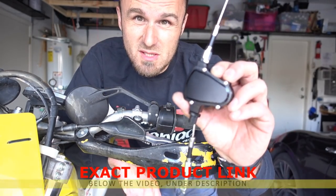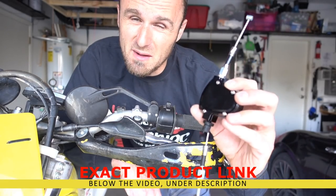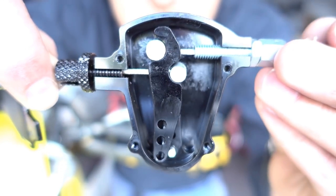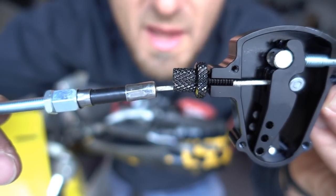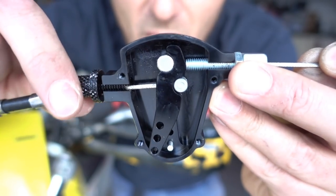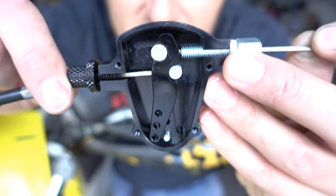This is the pièce de résistance — a lever pull reducer. You can find them from $10 to $45, depending on how much money you want to spend. It's a very simple design. As you can see, there are two cables inside, so when you pull on your lever, you're reducing the pull on the cable. This goes at the end of your lever, and this is going to be your cable. When you pull on the top, it's a lever system.